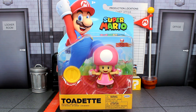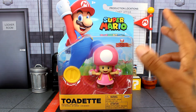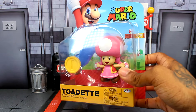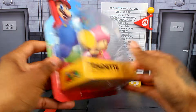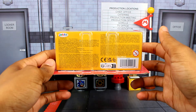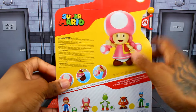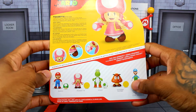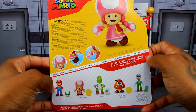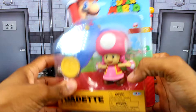Let's go over the packaging real quick. It's of course the standard Super Mario packaging. She's coming with a coin, which we've seen a million times. The side has the Super Mario logo, then the other side has her name, and then the bottom is just the barcode. On the back we get an image of the figure, a bar code, the logo, and the other figures coming in this wave. There are two figures in this wave that come with the coin.